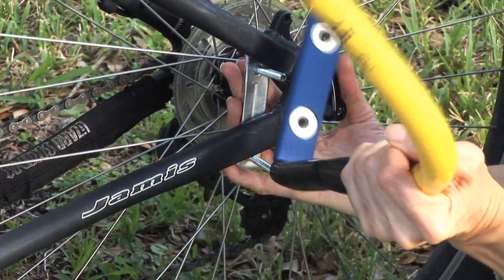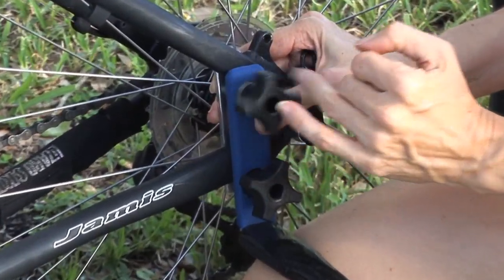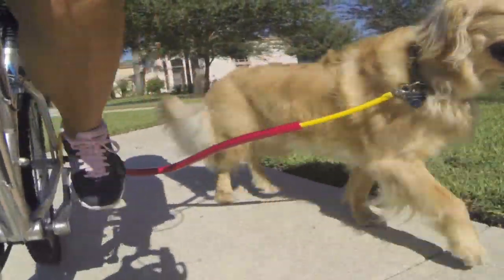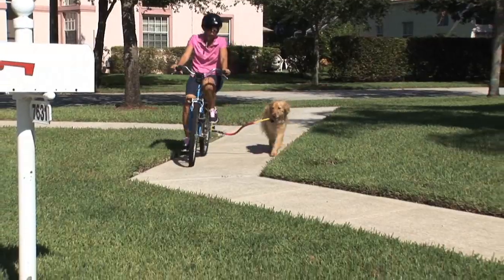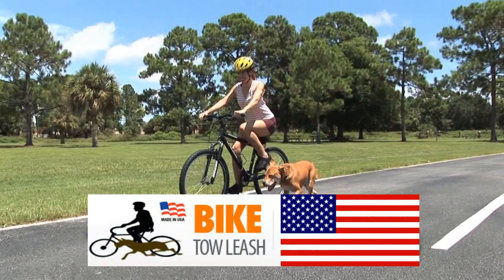The One Running Dog Bike Toe Leash is easily installed without tools. It works great on all types of bikes and can even be used with trikes and scooters. Automatically communicate direction and speed changes while eliminating tipping and tangling. Your dog will naturally love using the Bike Toe Leash and even propel your bike.